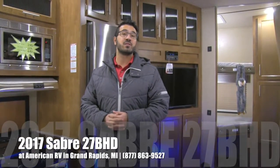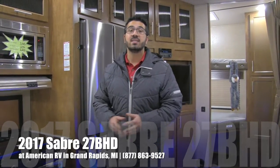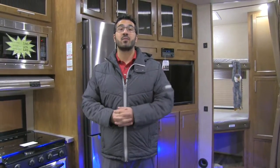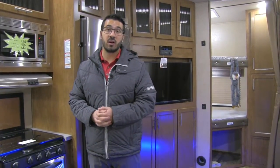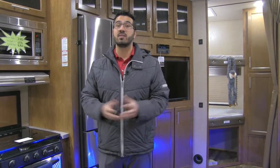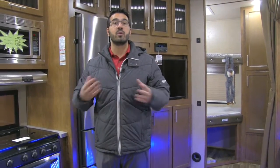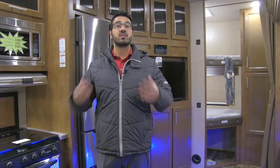Hi folks, I'm Ian Baker, the product specialist with American RV in Grand Rapids, Michigan. Today I'm here to tell you all about the 2017 Sabre 27BHD fifth wheel. This particular model is in the Espresso interior. This is a great bunk model with a lot of cool features that Sabre has put into their units. They've had an all-new relaunch, and this is one of those units that came out of the Louisville show.